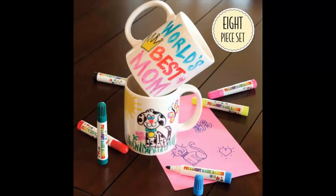Hi, I'm Jillian with Believe Kids, reviewing our Create Your Own Mug Set. These I've actually already colored on, but they come blank like so, and they come with all the markers you need to decorate these ceramic mugs.